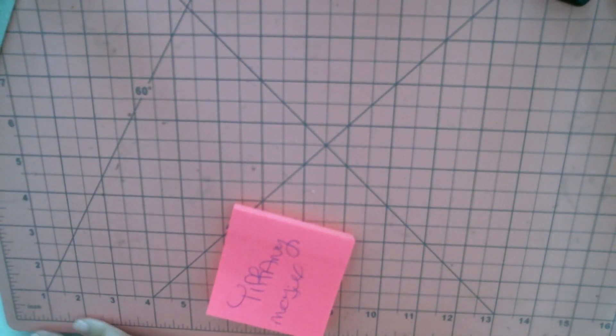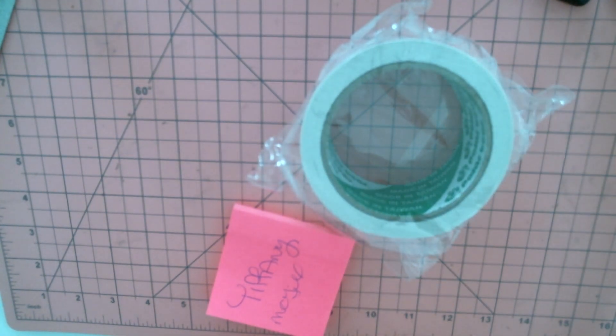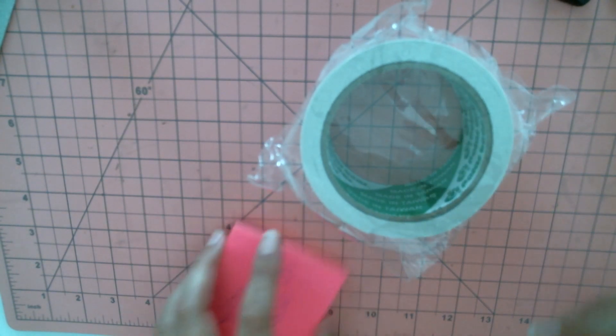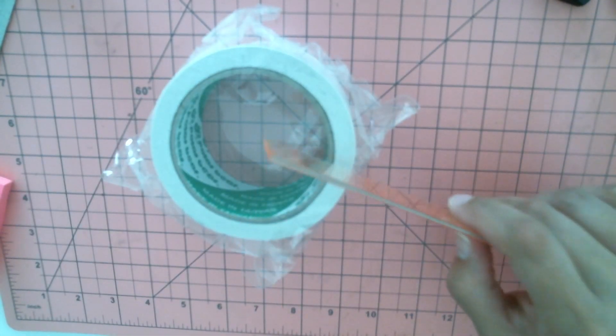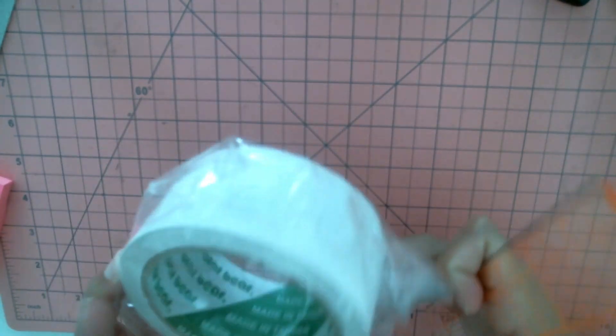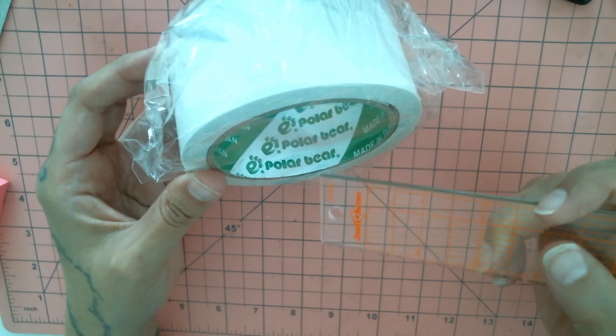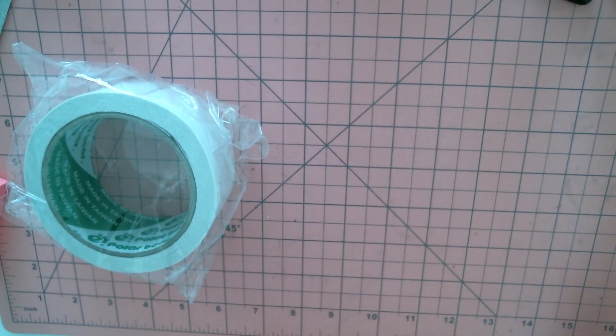I'm trying to stay organized because I have a smaller space, and smaller space means you need to be organized. I got some double-sided tape — I think this is two-inch. This is pretty much the same as score tape. It's made in Taiwan; score tape is made in Korea, but it's the same quality. I forgot who used to sell this at the expos — it's the polar bear brand — but I don't think we can get it in the states anymore, so I'm stocking up on a couple rolls before I leave.